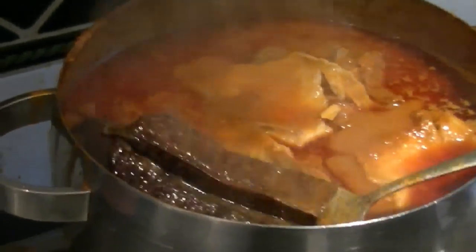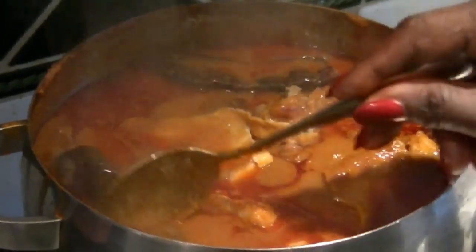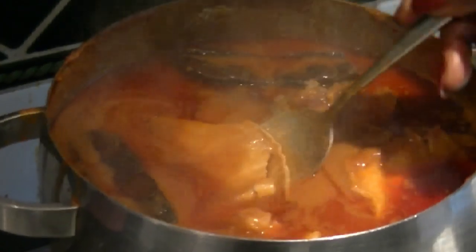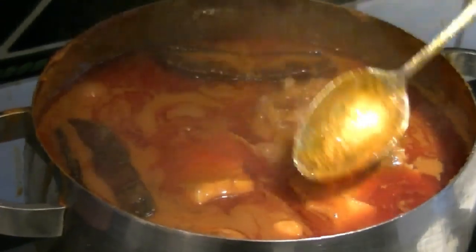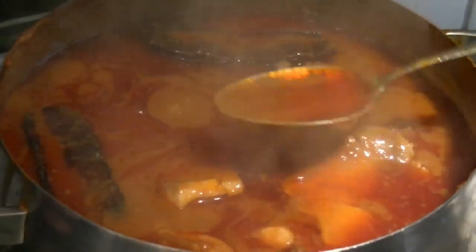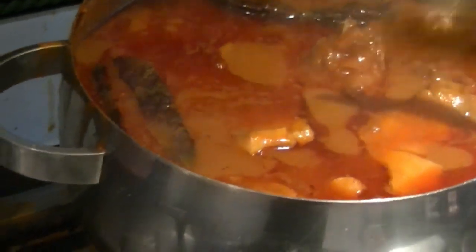What's the significance of putting prekese in? It gives a fantastic flavor. They say it has iron in it as well. But the flavor is good. Can you see all the palm oil? You know — and the color — yeah, that's right. My fufu, let me attend to it.